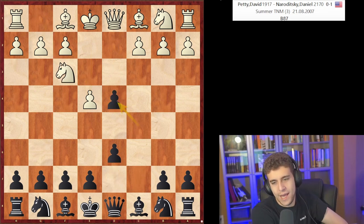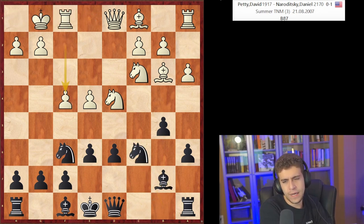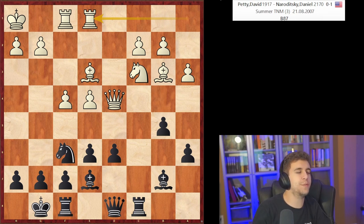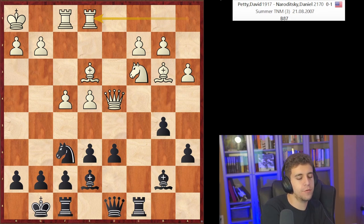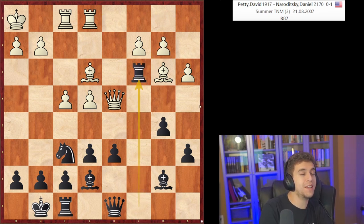This is the first time I exploited this idea. We came into the Najdorf — I used to play exclusively the Sozin. I misplayed the opening, but eventually my opponent misplays it back and plays too slowly. It's black to play in this position — what did I do? Rook c3, bang. Rook takes c3 is usually only good when white has to play bc, and that's what my opponent did — he played bc; he was thinking for a long time.